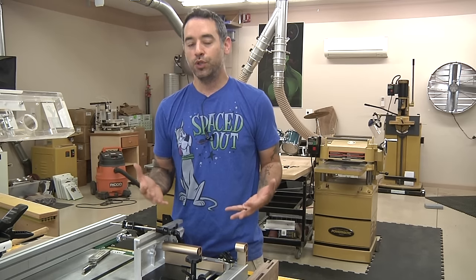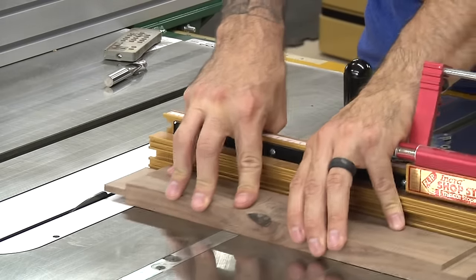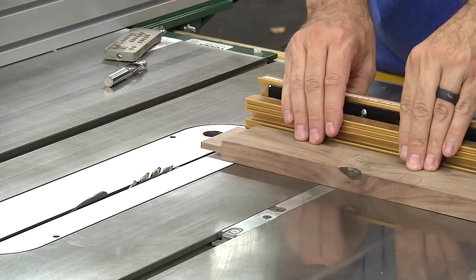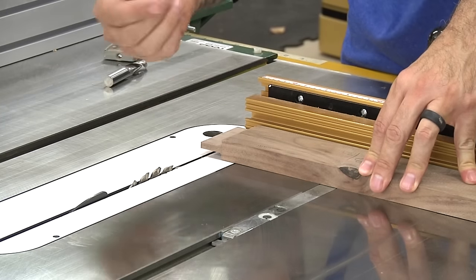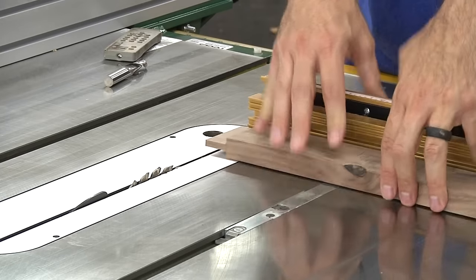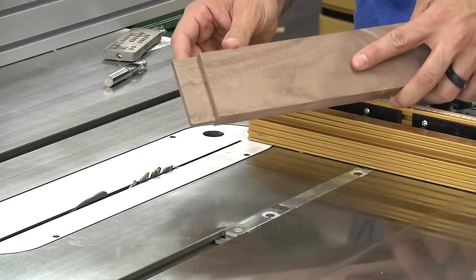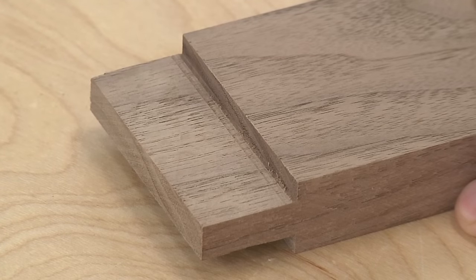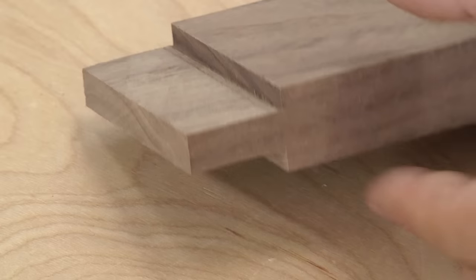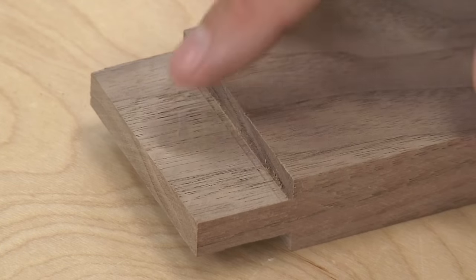Why would you want a tenoning jig in the first place? The first reason is human error. If you're using a miter gauge to cut your tenon with the workpiece flat, as you push the workpiece through, you can put a little more or less pressure, which can result in tenons of differing thicknesses across multiple workpieces. You also have a blade constantly pushing up on the workpiece, making it want to lift. So you can end up with a choppy face and the final thickness might be off, requiring hand tools to perfect the fit. A tenon cut with a tenoning jig leaves nice smooth cheeks, and because the workpiece is totally immobilized, as long as your pieces are all the same thickness, all your tenons will be the same thickness — whether you're doing two or forty, with no fine-tuning needed.